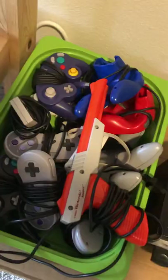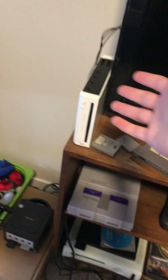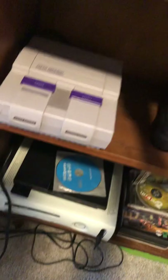Moving over to my main TV stand here. I apologize for all the cords — I'm going to be building another shelf so these cords don't stick out. I really don't want to mess with this one because it's kind of an antique. I don't want to drill a hole or anything and ruin it. But anyway, let me go over what I've got in here.